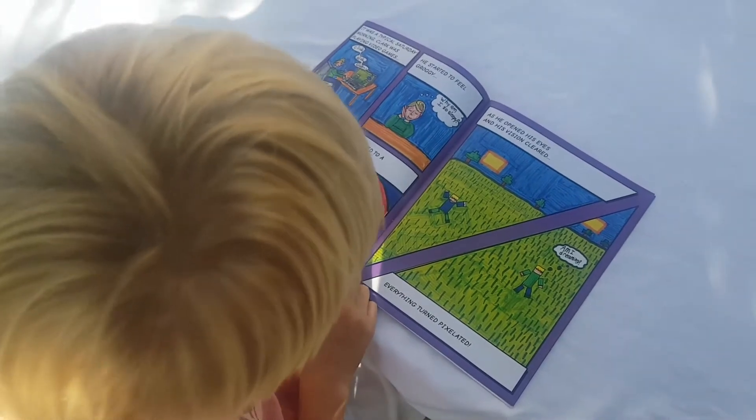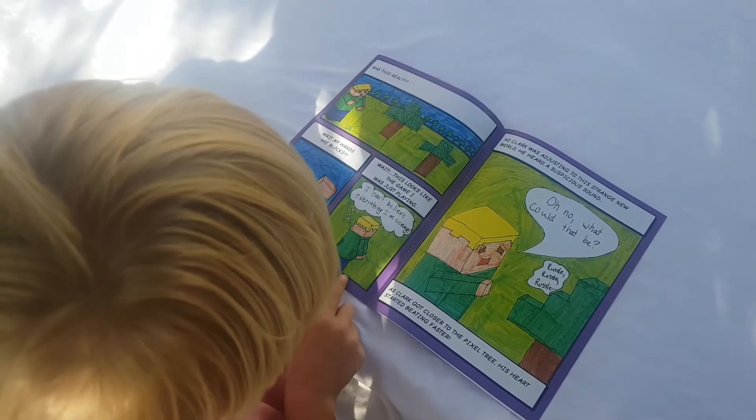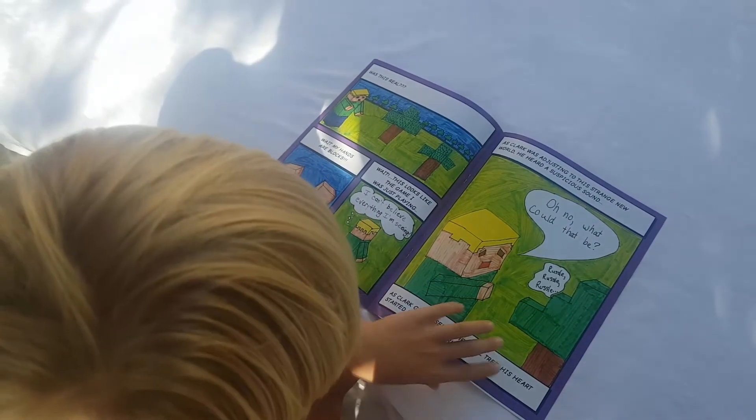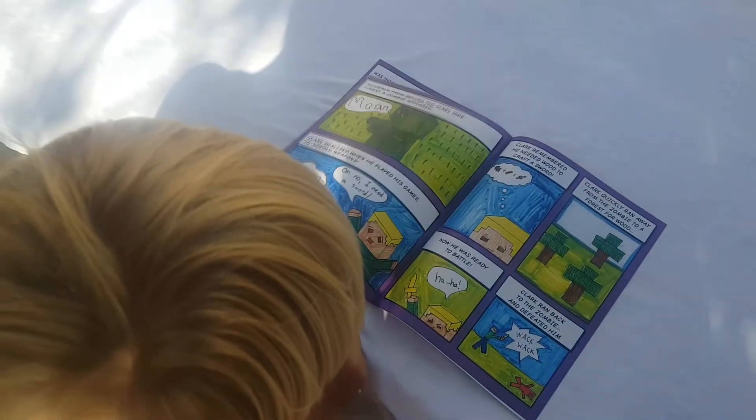Don't worry if your kid gets stuck for ideas. They will have email access to a professional comic artist who will help them through every step of the way. Surprise your kid today!